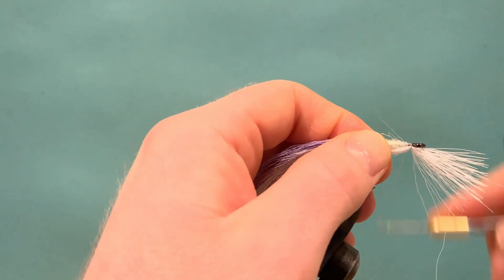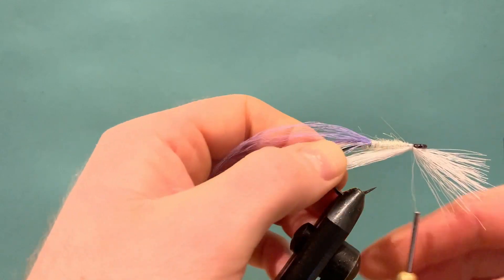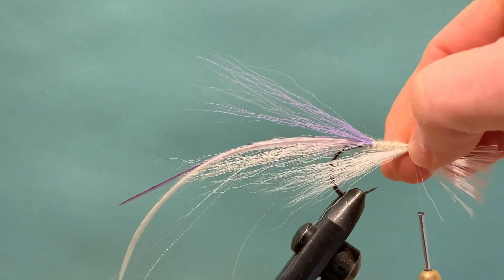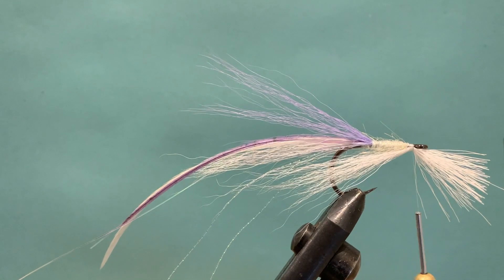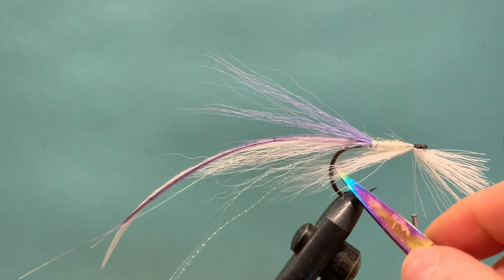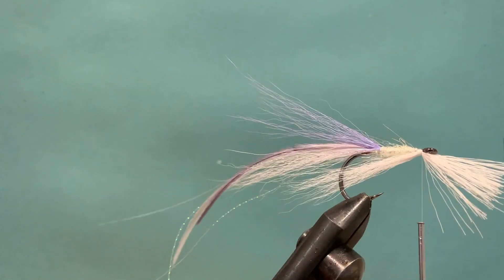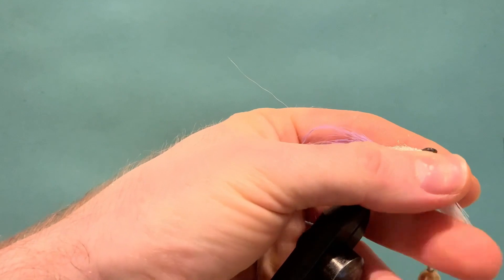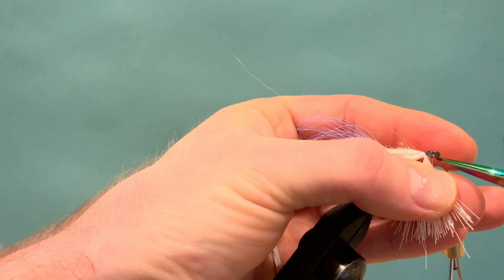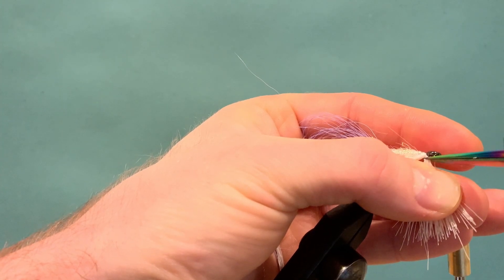Then slowly start to work the thread back, loosening the thread pressure as you run back along the fly — you'll see it stops the fiber from kicking out too much and building an unnatural profile. Split the fibers down the center so we have a few each side of the hook, then without cutting your thread come in and start cleaning up all the tag ends of bucktail. Take your time and do a nice tidy job — it'll really help with the profile of the head at the end.